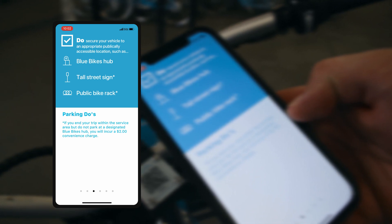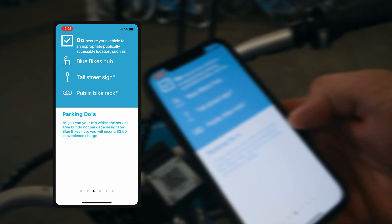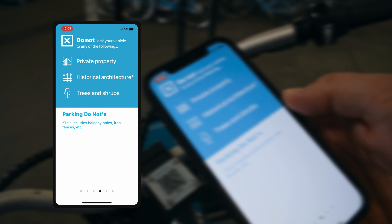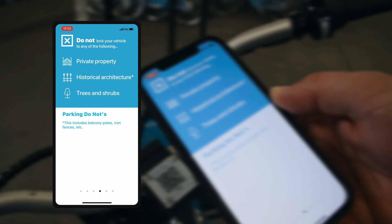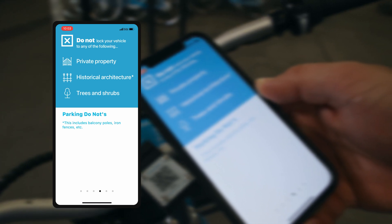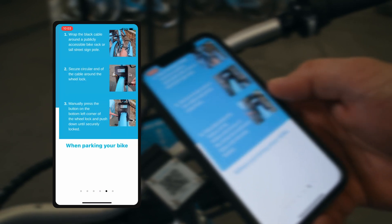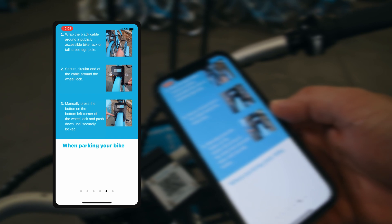If you end your trip within the service area but do not park at a designated Blue Bikes hub, you will incur a $2 convenience charge. Do not lock your vehicle to any of the following: private property, historic architecture, trees and shrubs — this includes balcony posts and iron fences.